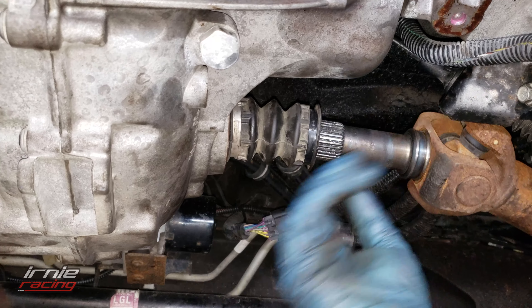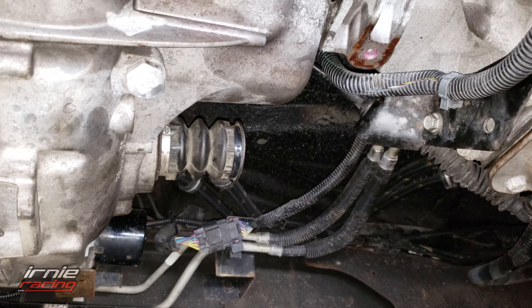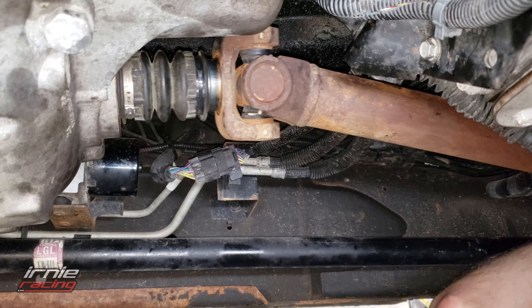The driveshaft goes into a little rubber boot area. Checking the wiring — there's one black wire that's longer than the rest. That's the crank sensor and the oil pressure sensor there.